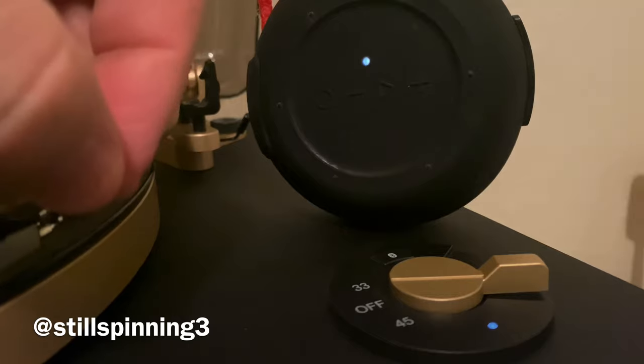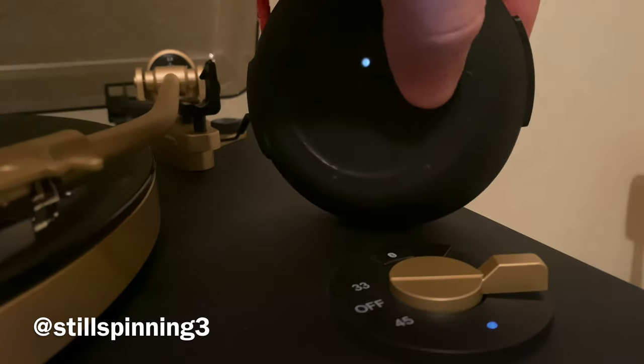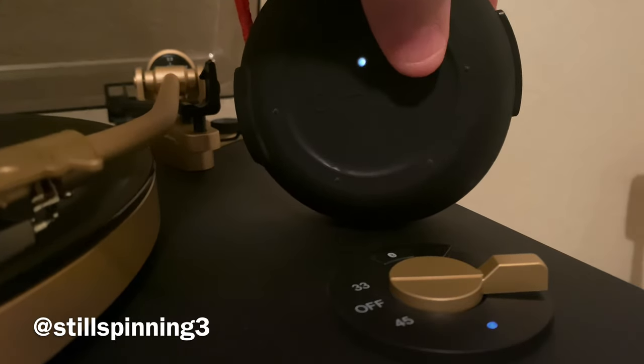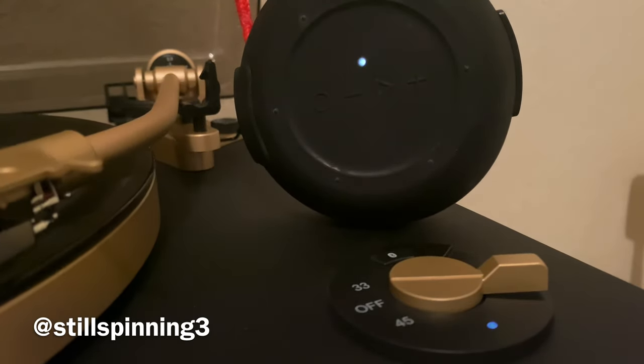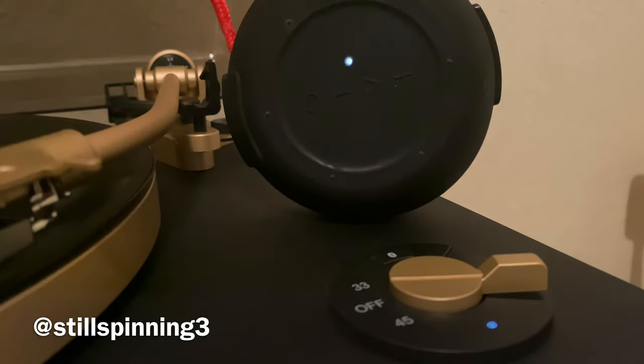Just to prove that it's connected to the record player — it's Bob Dylan. So it's really that simple. I found that it's pretty consistent as long as the turntable is connected.